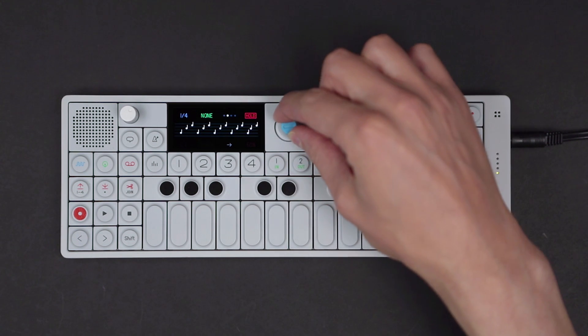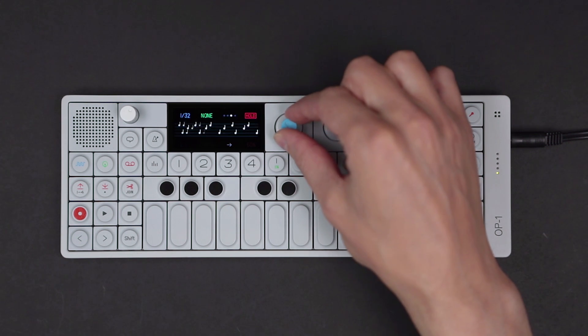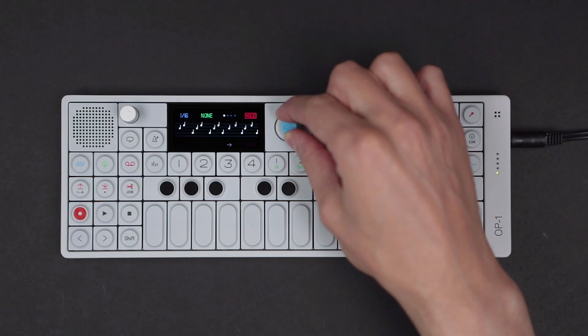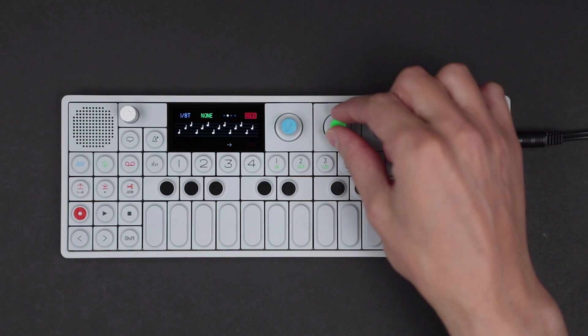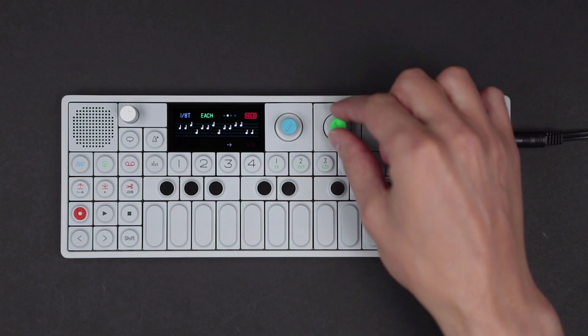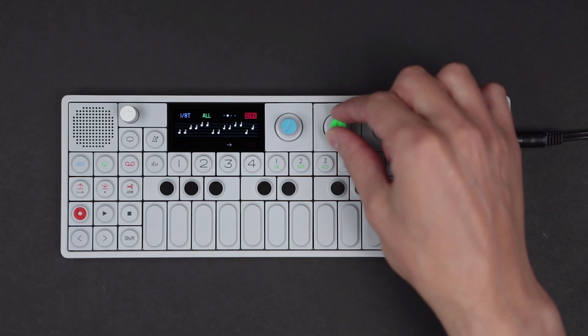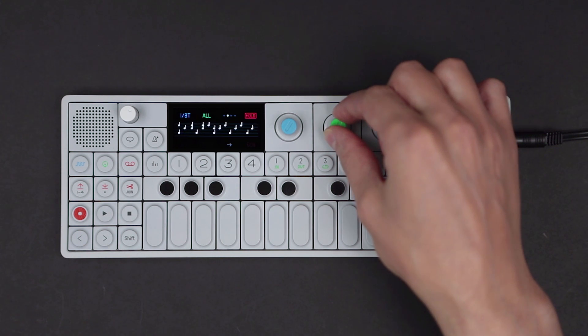Turn the blue encoder to adjust time signature. Use the green encoder to change trigger mode from none, once, each, all, and trig, affecting the way extra notes are added to your sequence based on type.